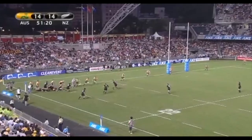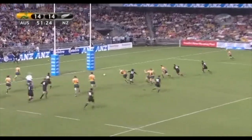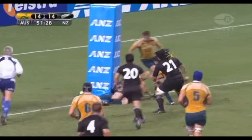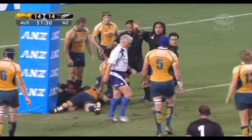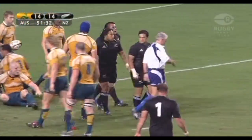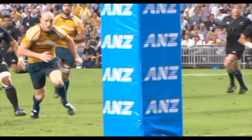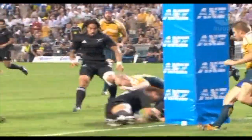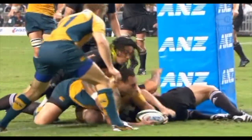Siren goes. Fires it wide for Carter. Now Nonu — Nonu drops it onto the boot. Here come the chasers, and a knock on. He put it up against the upright padding. Sterling Mortlock will go back to his regular position at centre. Yes, knocked on by Jose Gia, who read the kick well.